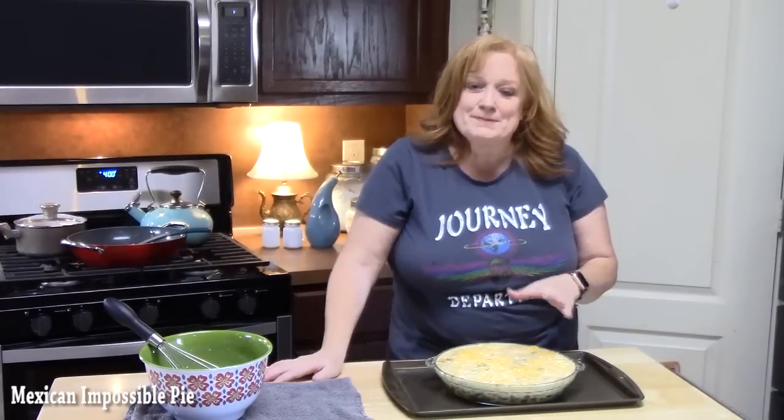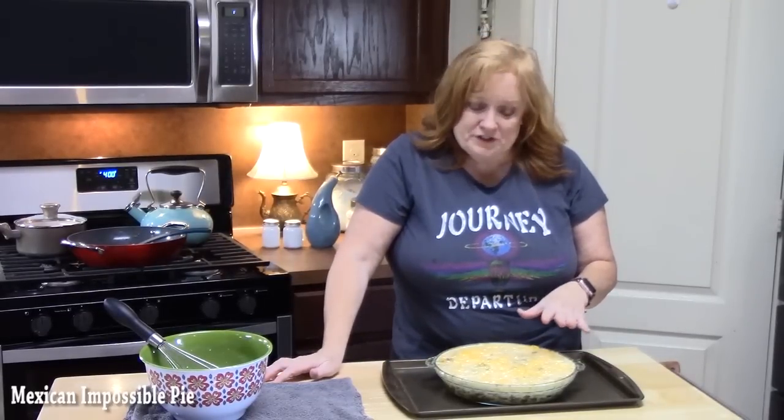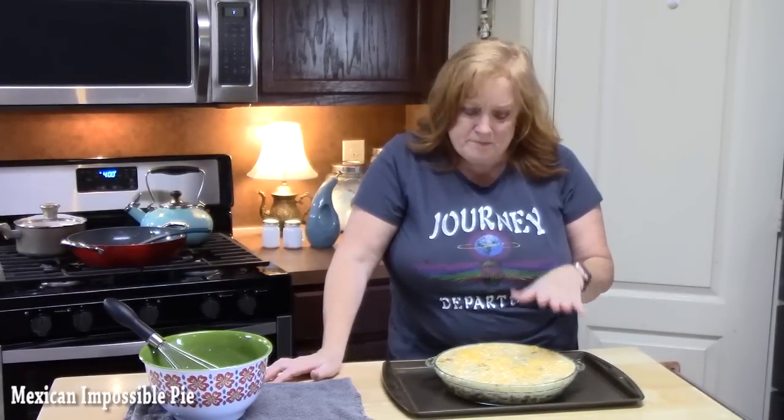It's ready to go in our oven preheated at 400 degrees for about 30 to 35 minutes. We're looking for this to be nice and golden brown across the whole top. Make sure it's not jiggly in the center — we want a firm set on this.